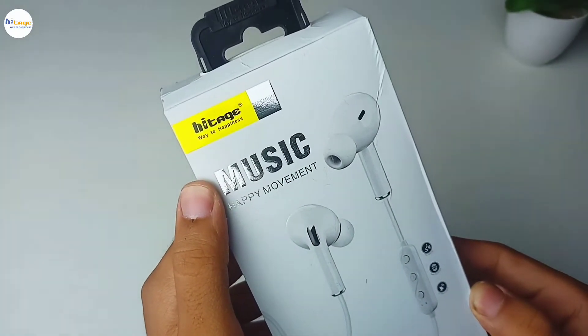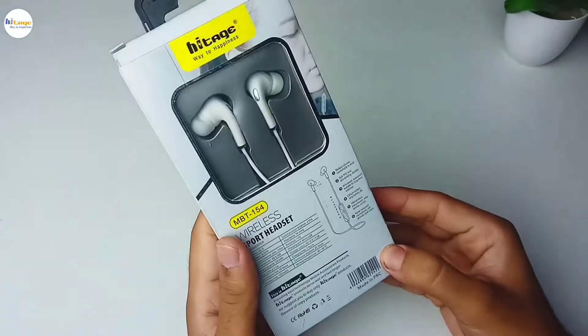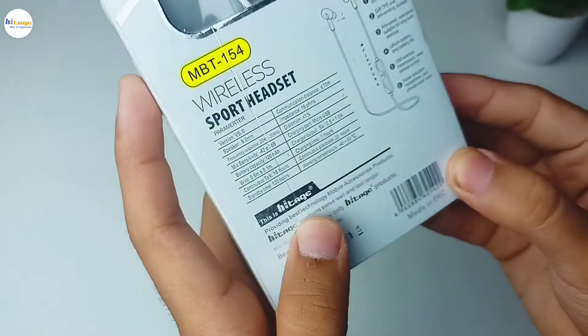Now as you can see on the top left side, it has this HiTage branding, while on the right bottom side, it has the model number mentioned. Now at the bottom, it has some technical index mentioned about this neckband, which we will talk about in the video.